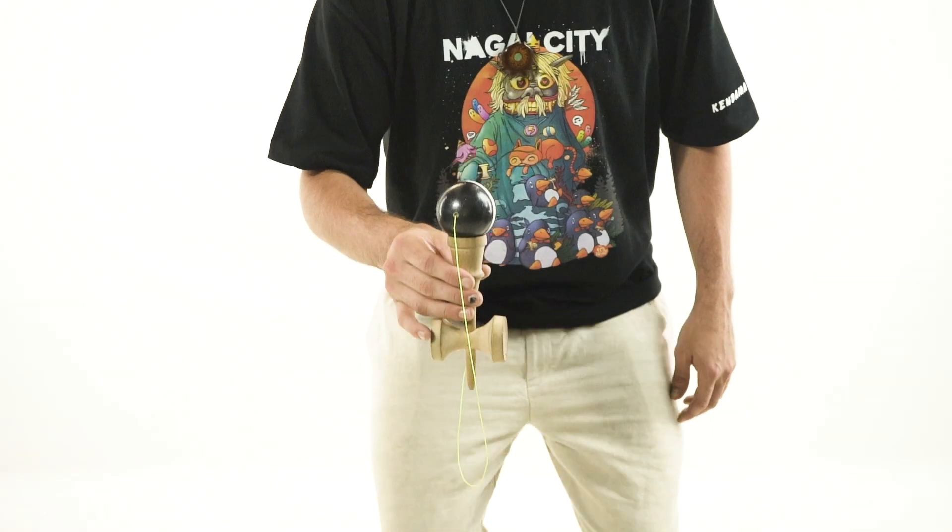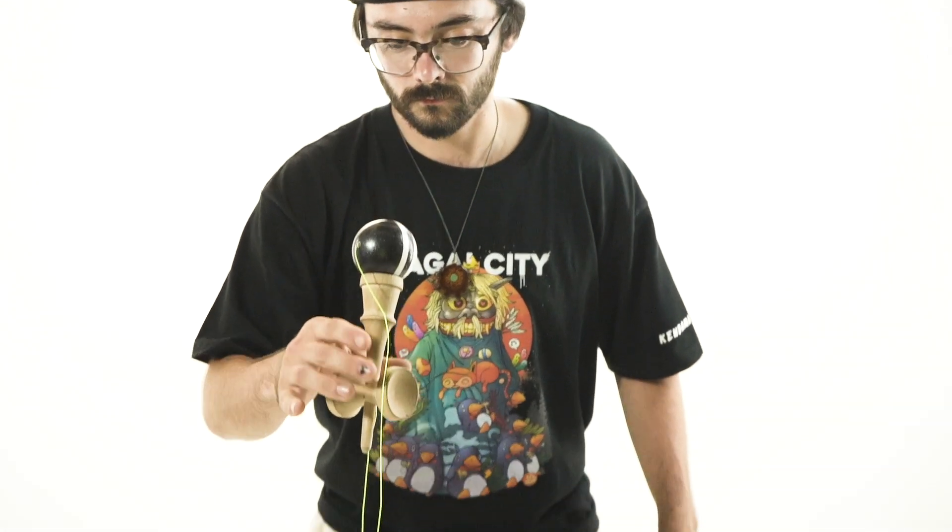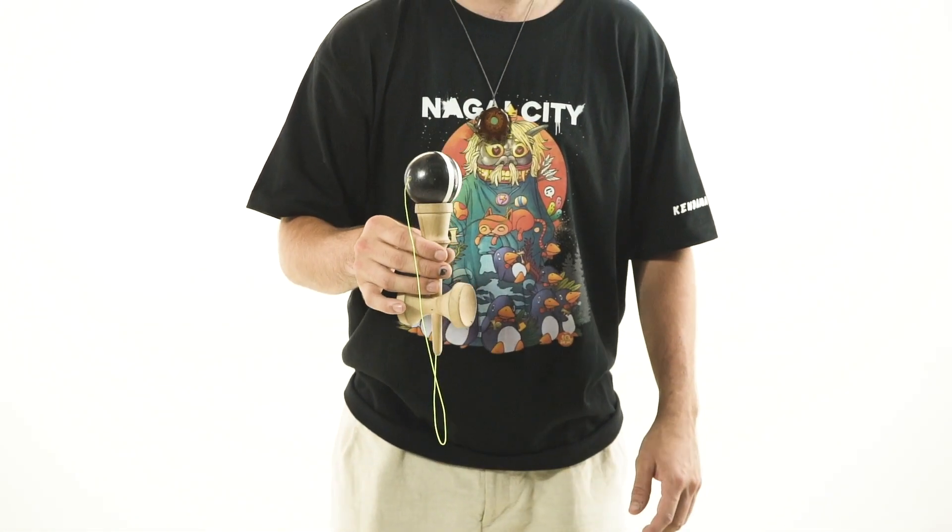Starting in Sara grip with the bottom cup first, practice going down with your knees and coming straight up, releasing the Ken. The goal is to have the Tama stay connected to the bottom cup, then catch the Ken once again. Practice that a couple of times — the main focus is keeping the Tama connected to the Ken.